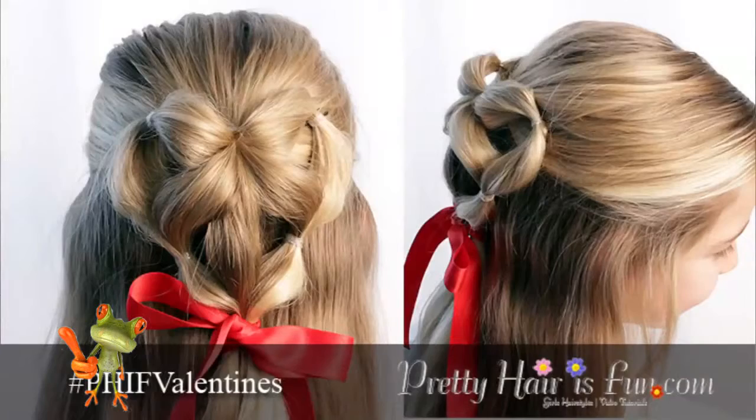Hey, it's Shawn Elle from Pretty Hair is Fun and I've got Aislin here to help me with this week's hairstyle tutorial. We're going to show you how to do a really cute Valentine's hairstyle. We're calling it the elastic heart or elastic braided heart. It's super, super easy.